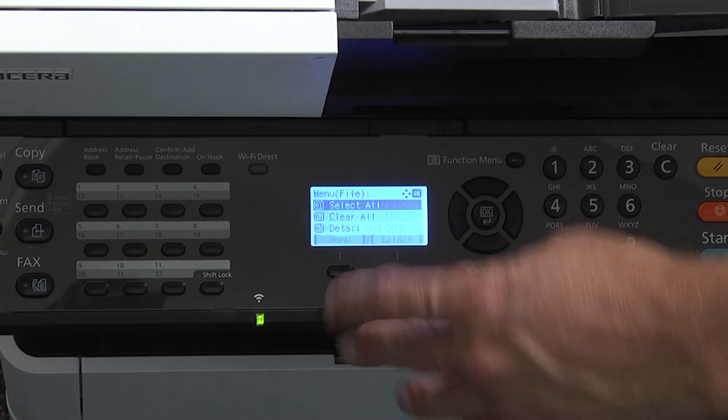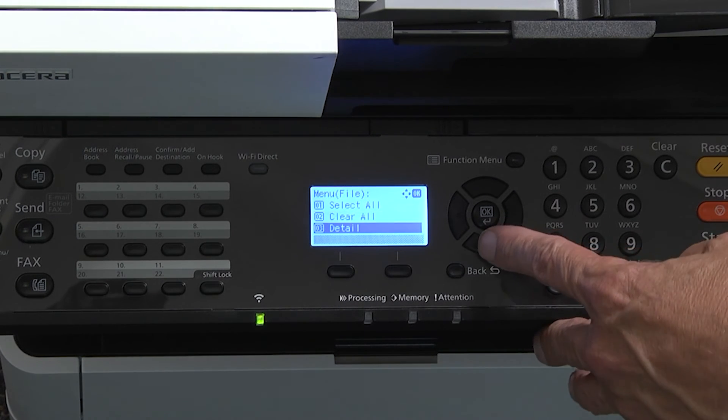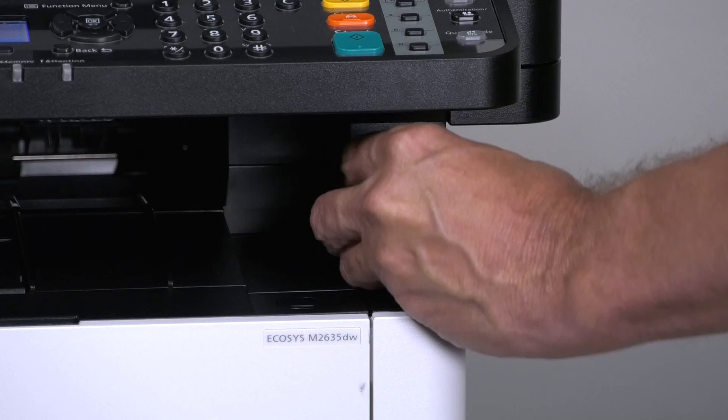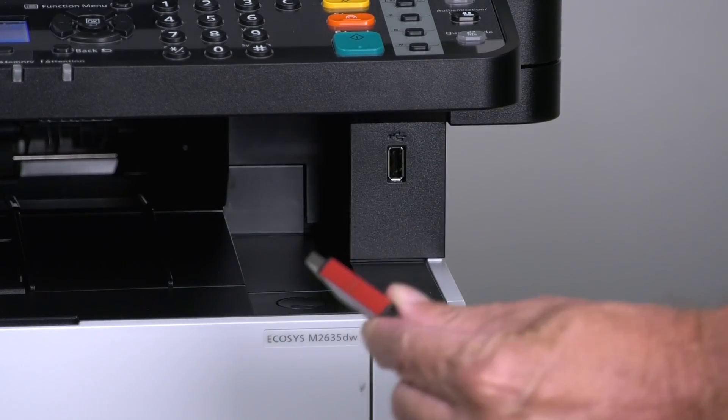Press the menu and select remove USB drive. Press OK. Press OK. It is now safe to remove your USB thumb drive.